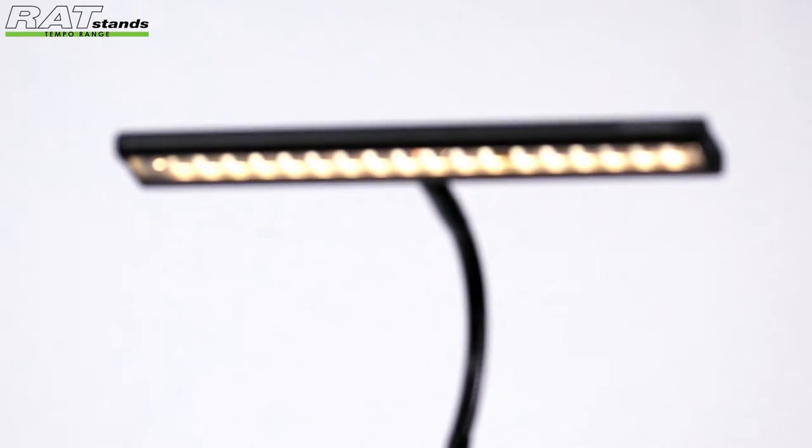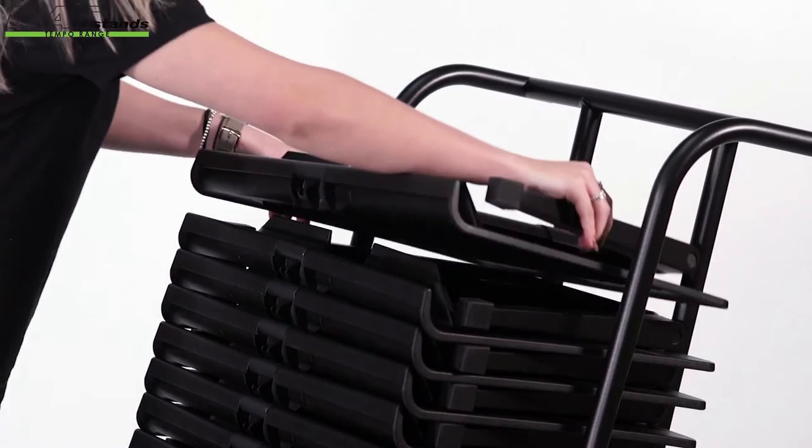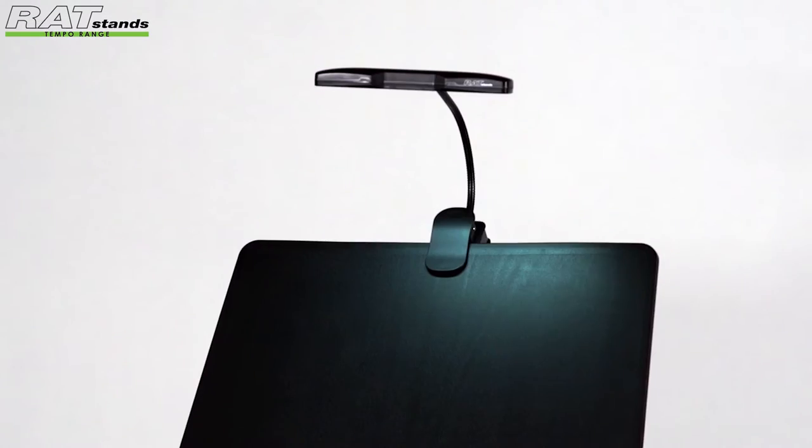Rat Stands are excited to announce the brand new Tempo range. Now you can use what the pros use — from the Sydney Opera House to Abbey Road Studios, Disney's Concert Hall in California to London's Royal Albert Hall.